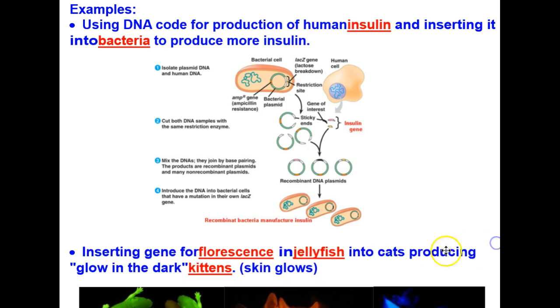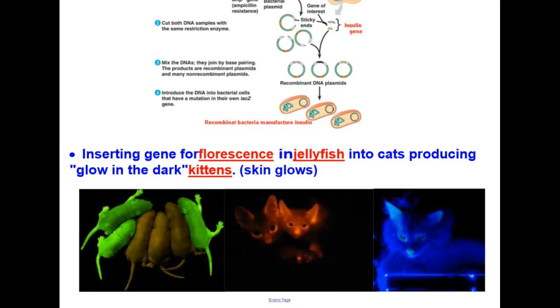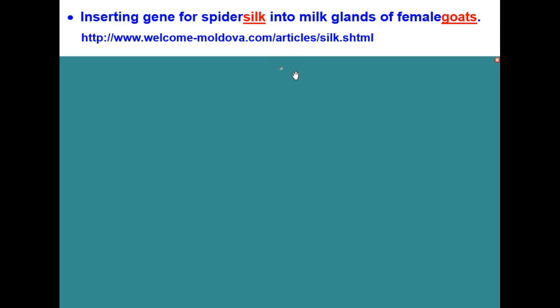Here's another pretty neat case: inserting the gene for fluorescence in jellyfish into cats, producing glow-in-the-dark kittens. This causes their skin — not their fur — to glow. Another example is inserting the gene for spider silk into the milk glands of female goats. There's a neat article cited here if you are interested in learning more about that.